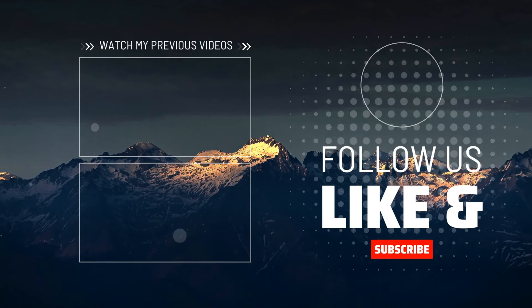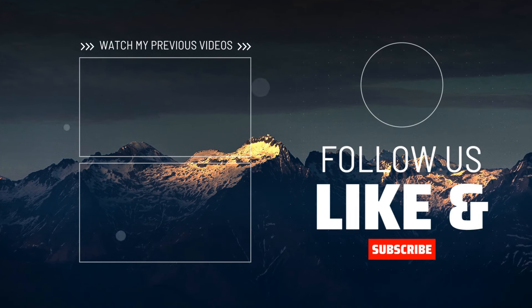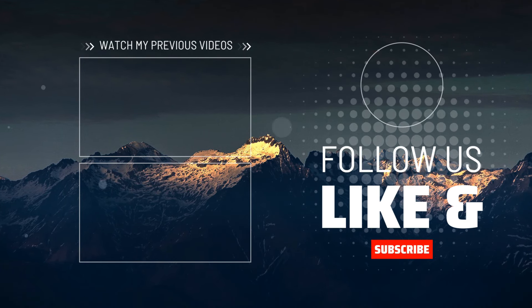Thank you so much for watching. If you enjoyed this video, don't forget to like, subscribe, and hit the notification bell so you never miss an update. We appreciate each and every one of you. See you in the next video.